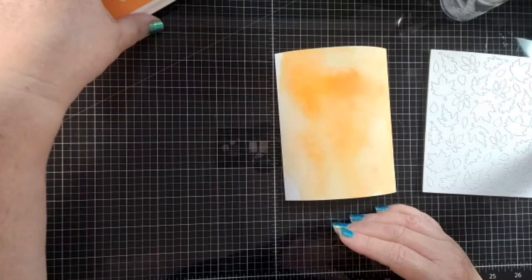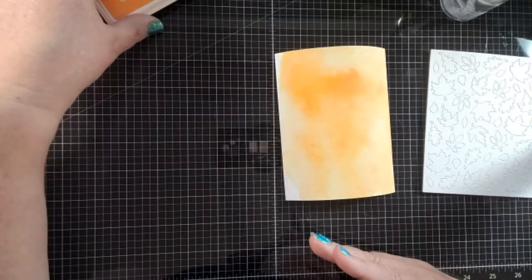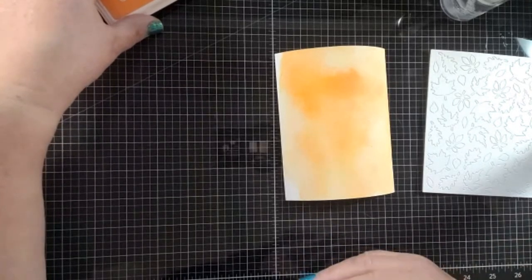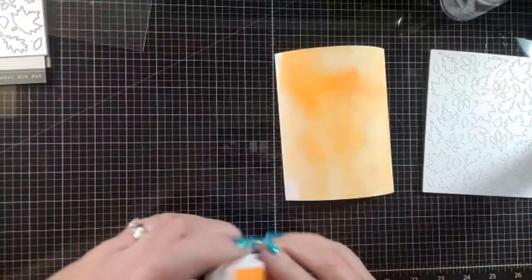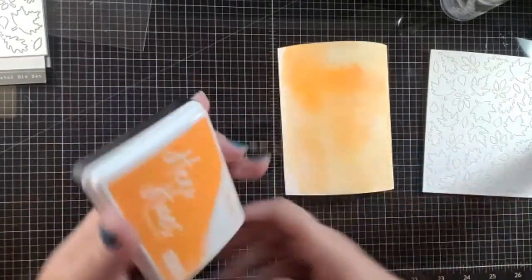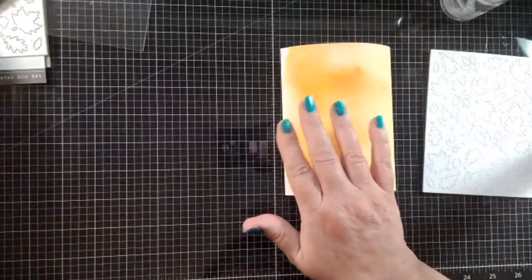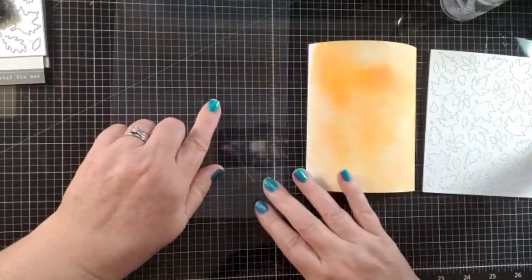Barbara is asking if Hero Arts reactive ink is a dye ink — it's kind of like a distress oxide ink. I'm actually going to show you an example of how it works, so hang in there with me. It is a little bit like distress oxide but a little bit different. Then you can go back in, and this time I'm going to add some other color to my acetate.